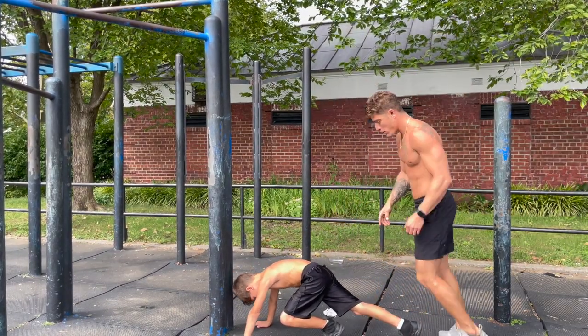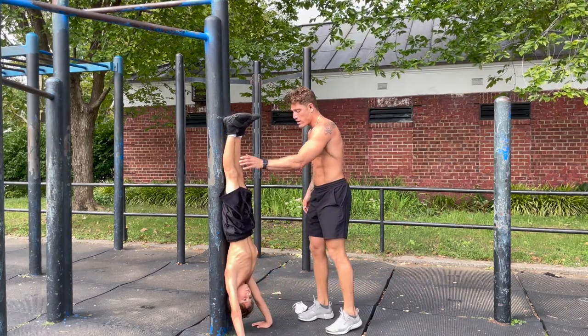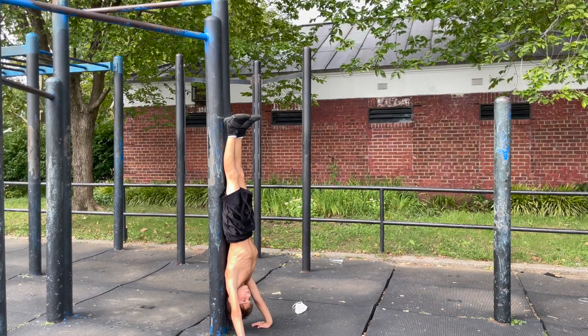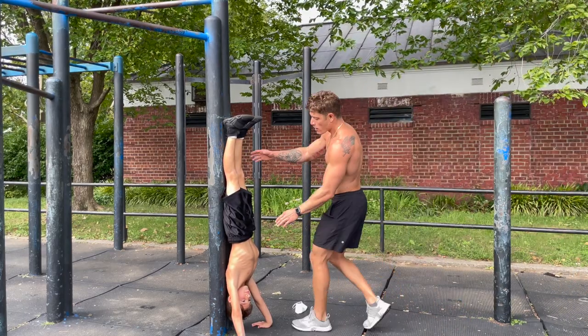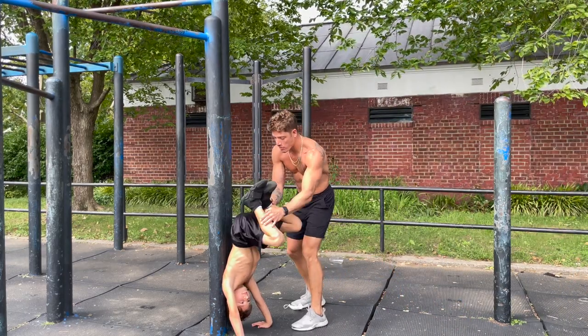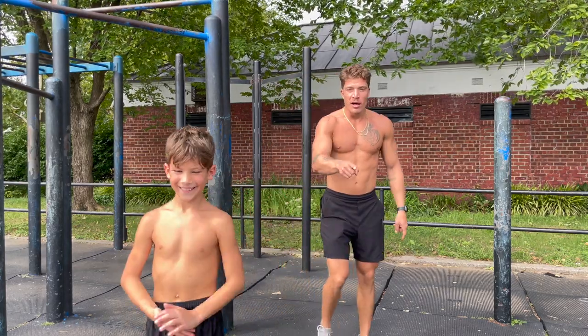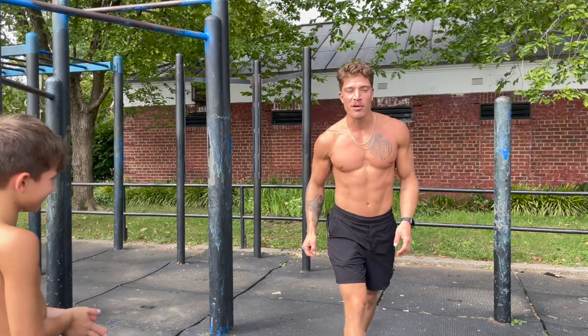Hold that. Hold it — ten, nine, hold it, eight, seven, don't hold your breath, six, five, breathe, four, three, two — bend your knees and come down just like that. Perfect set. He's going to be building strength over time just holding that position. Next up — let's go.